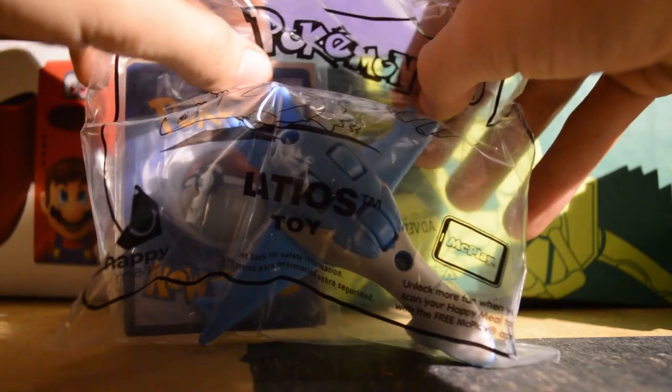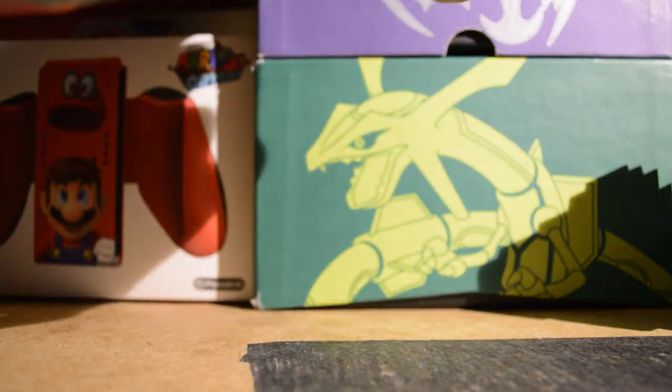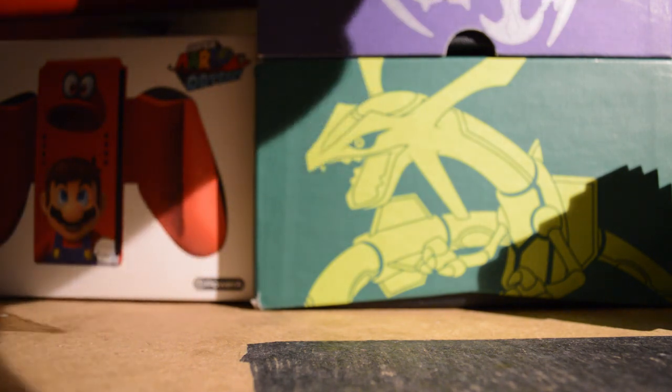I didn't just buy the toy — I actually bought a meal with it. I spent like $11, because when I went, I got the Happy Meal, and then I bought a 20-piece, and I bought fries, and I got the extra fries.